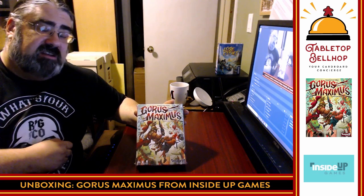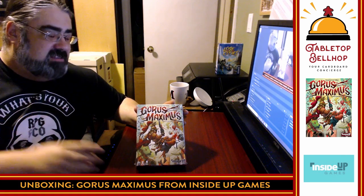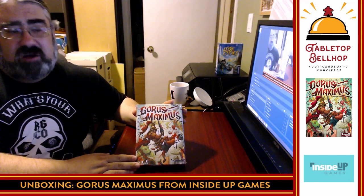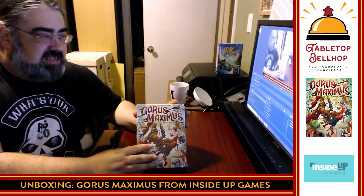If you've got a question for us, send it to questions at TabletopBellhop.com, or go over to TabletopBellhop.com and click on Ask the Bellhop. On that same webpage, you'll be able to find answers to other people's questions, including pressing questions like what are the best licensed games out there? Alright, we're going to get right to it. We are going to unbox Gorus Maximus.